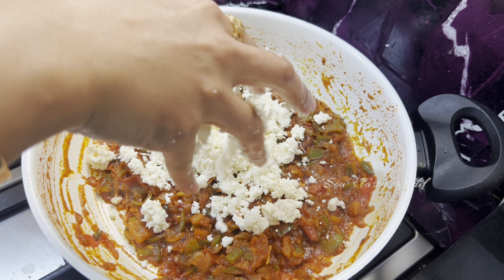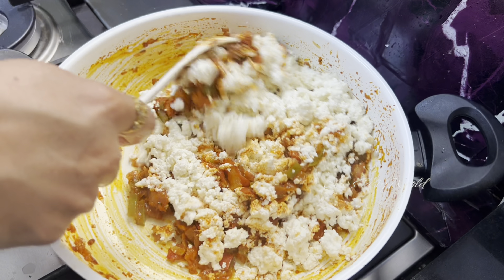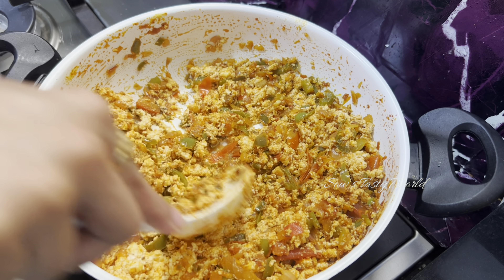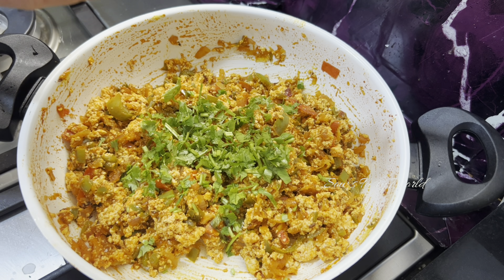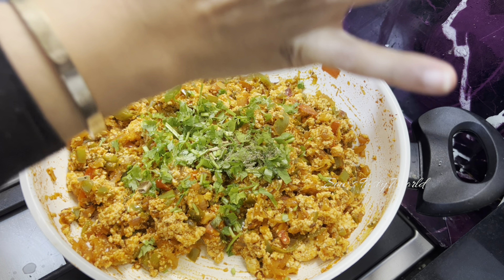Now it's time to add our homemade paneer. Slightly break it with your hands and add it in. Mix very well. For extra taste, add some chopped coriander leaves and around one teaspoon of kasuri methi.